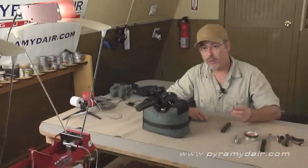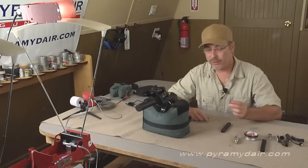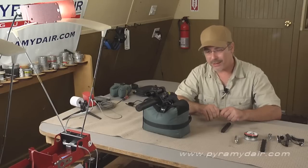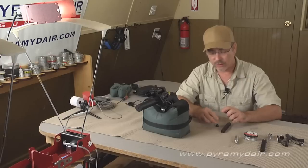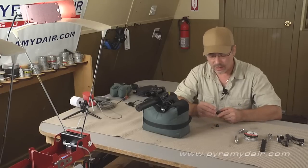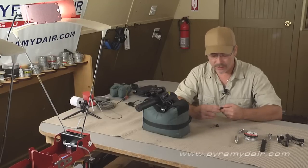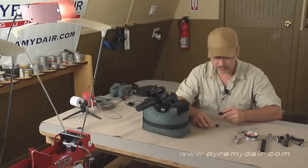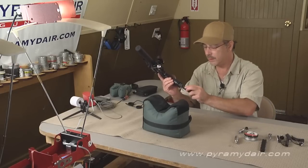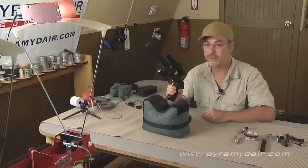For the chrony testing I'm going to be using the Gamo Platinum PBA ammo — a lead-free, very lightweight ammo supplied with the pistol. We're going to take a shot over the chrony and then wait a minute for the pistol to warm up. If I rapid-fired over the chrony we'd see such an extreme drop in velocity that we wouldn't get a fair reading. So we're going to take eight shots and wait about a minute or so between each shot.